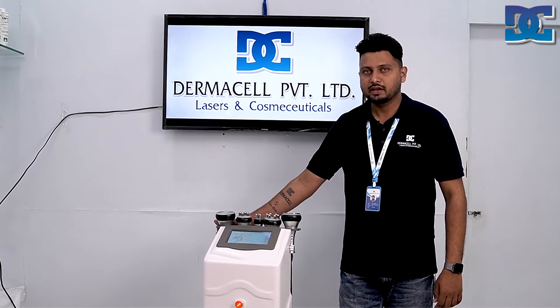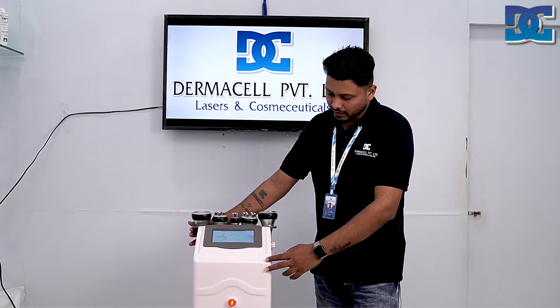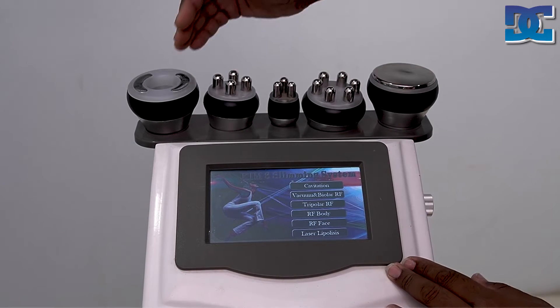We are Domicile Private Limited and we deal in RF slimming machines. This is our RF vertical model with wheels. I am going to discuss this RF machine in detail.